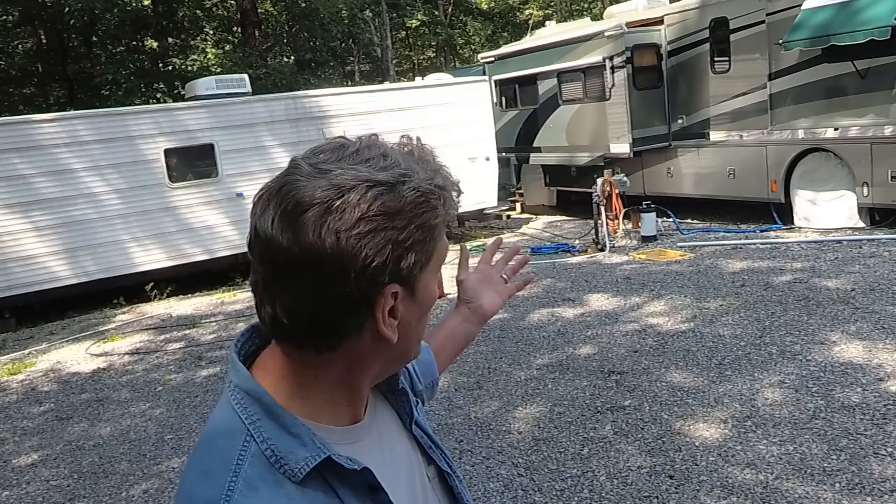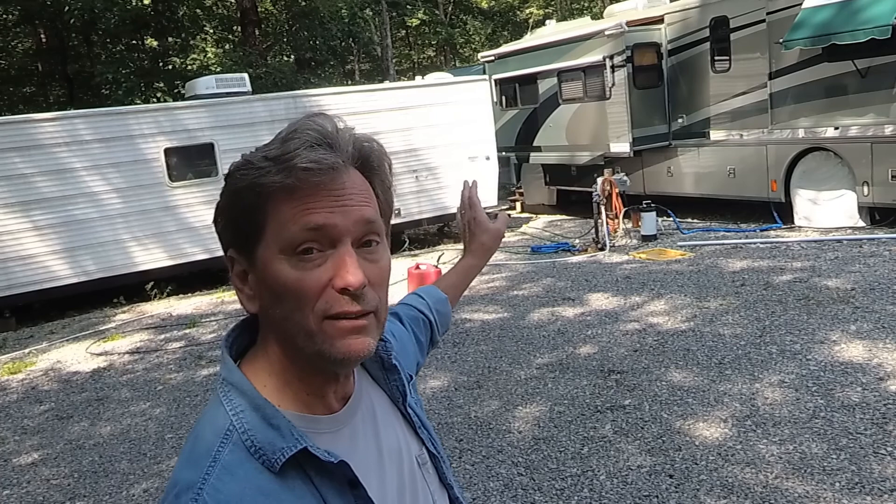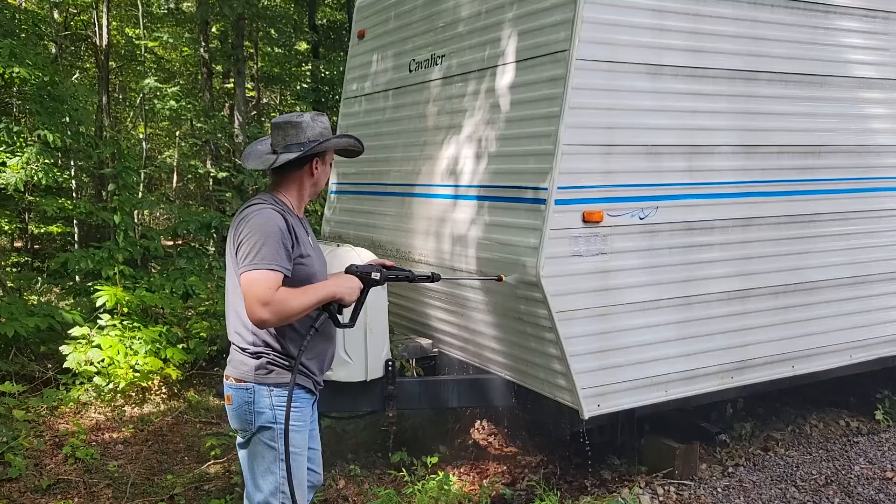What we're going to do is take this old trailer that he purchased to use as kind of a workshop and put some color scheme on it that's very similar to his motorhome. Day one they scrubbed down the entire trailer with a soap and water solution and then my nephew Ryan came back and pressure washed the entire thing. He was a huge help and I really want to thank him.